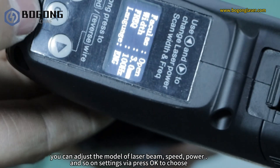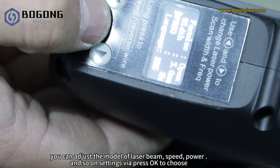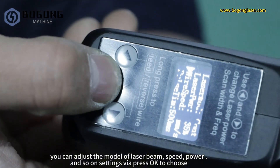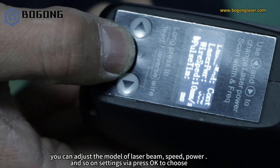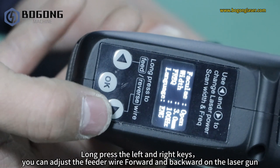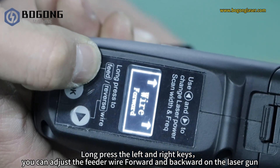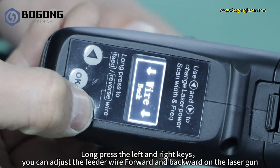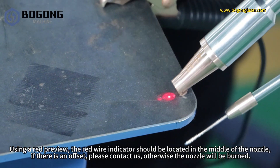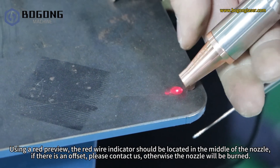You can adjust the model of laser beam, speed, power, and other settings by pressing OK to choose. Long press the left and right keys to adjust the wire feeder wire forward and backward on the laser gun. Using the red preview, the red wire indicator should be located in the middle of the nozzle. If there is an offset, please contact us — otherwise the nozzle will be burned.